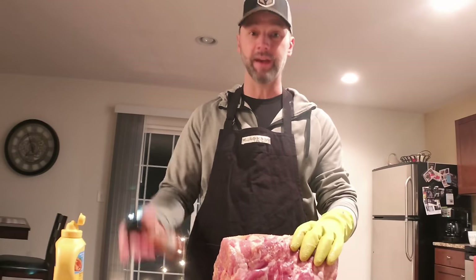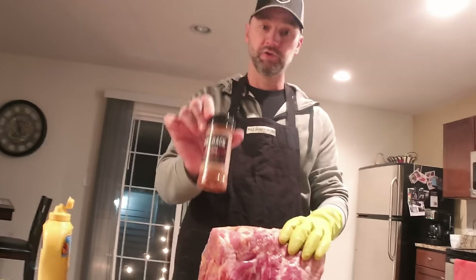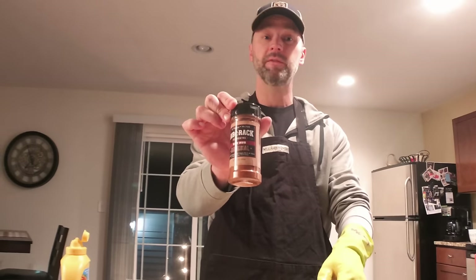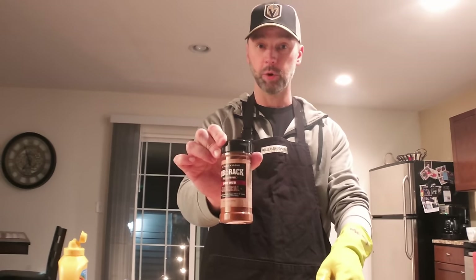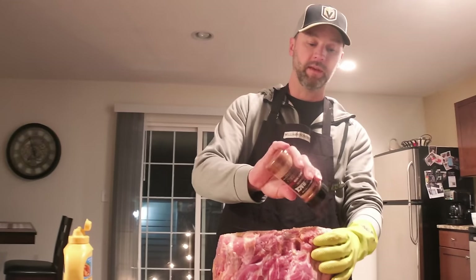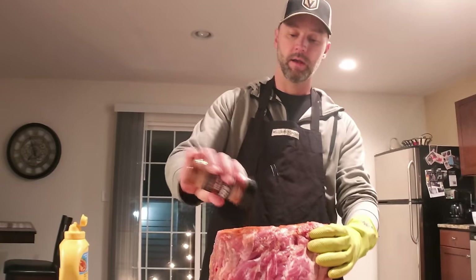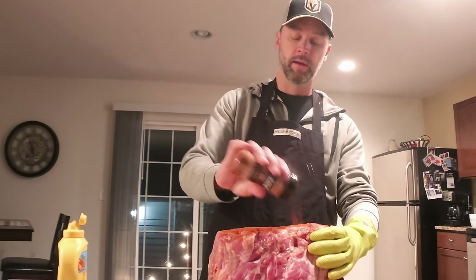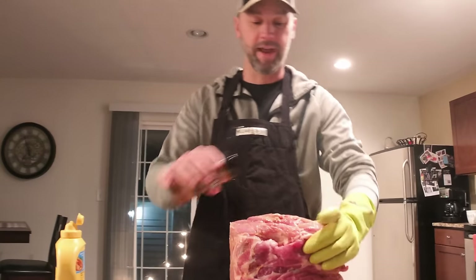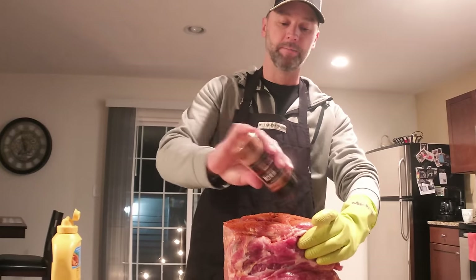The vinegar in the mustard does affect it a little bit, but not too much. The rub we use is this Rib-Rack dry rub, the original version. I've experimented a lot with different rubs — this one provides a really good bark on the outside of the pork butt. Once you have your mustard on, I start with the sides first and just get a liberal coating of the rub on there. It's always fun trying to handle slippery stuff in rubber gloves, but you'll figure it out — it just takes a little practice.